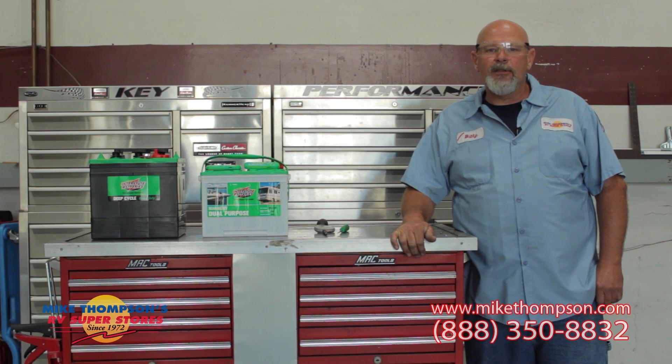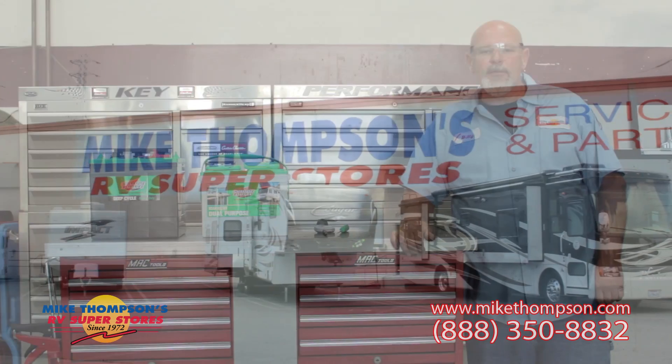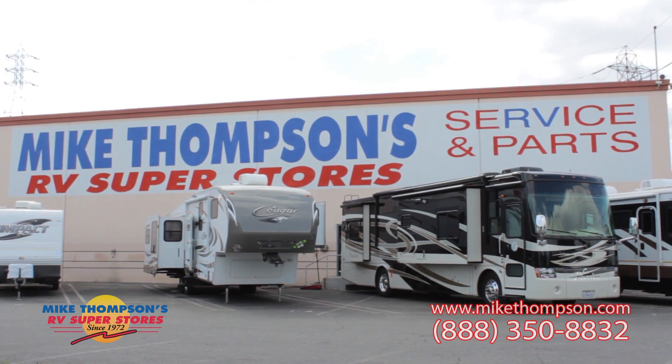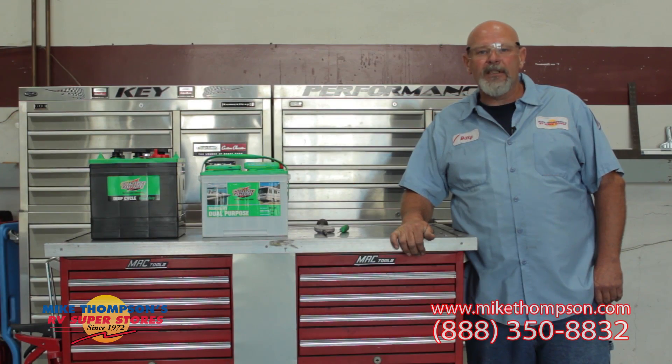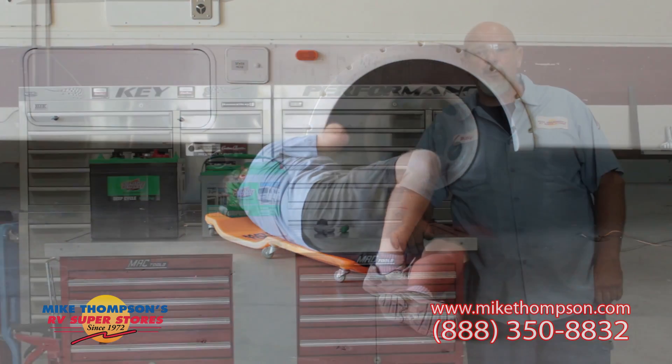Hi, my name is Bill Gibson. I am the Certified Senior Master Service Tech here at Mike Thompson's RV in Colton, California, and I'm very proud to be part of a team of certified and master certified technicians. I've been here for almost two decades.